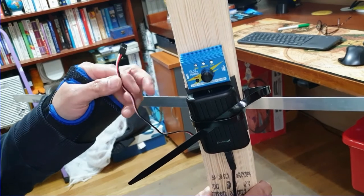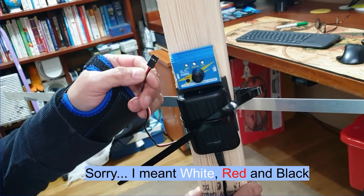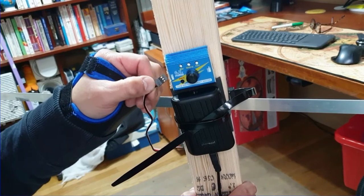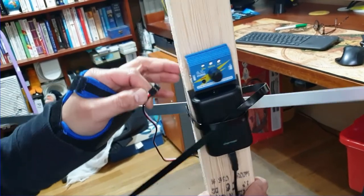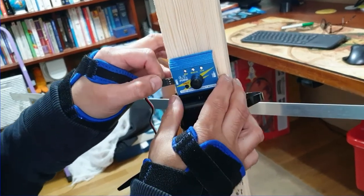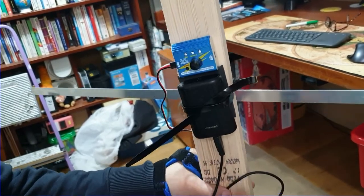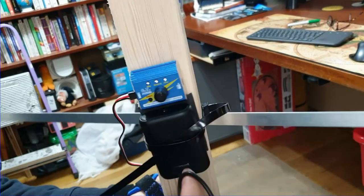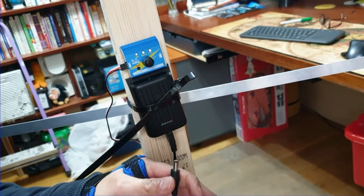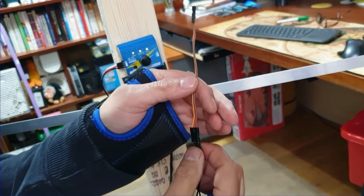Starting with the servo lead - in this case it is marked up yellow, red and black. The only thing you need to ensure is that the black corresponds to the negative on the output of the servo tester. There are three outputs; it doesn't matter which one you plug into. For the power I am using a USB to DC barrel jack lead, and that enables me to splice into the other end of this servo lead.